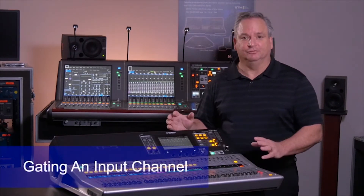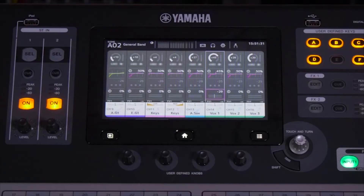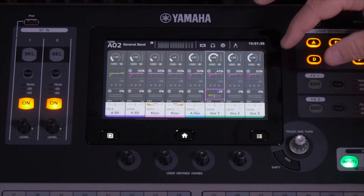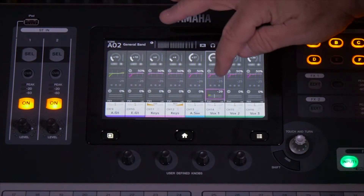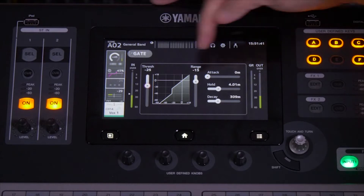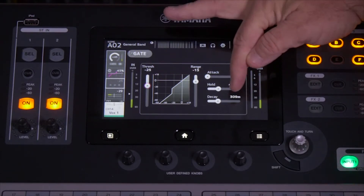Input channel gating is available on the TF series. Gating is something that's on every channel as well. Let's have a look at what that is from this screen. We'll pop on to the gating, and you'll notice gating has a threshold, an attack, a hold, and a decay.